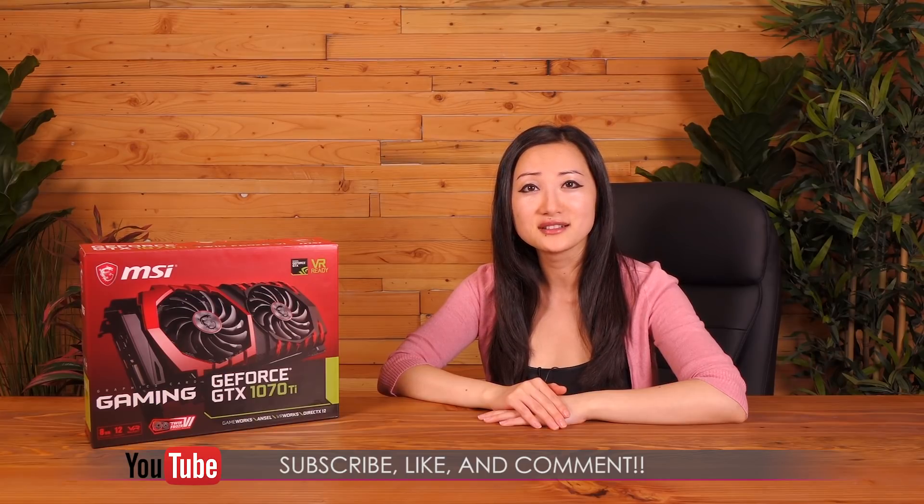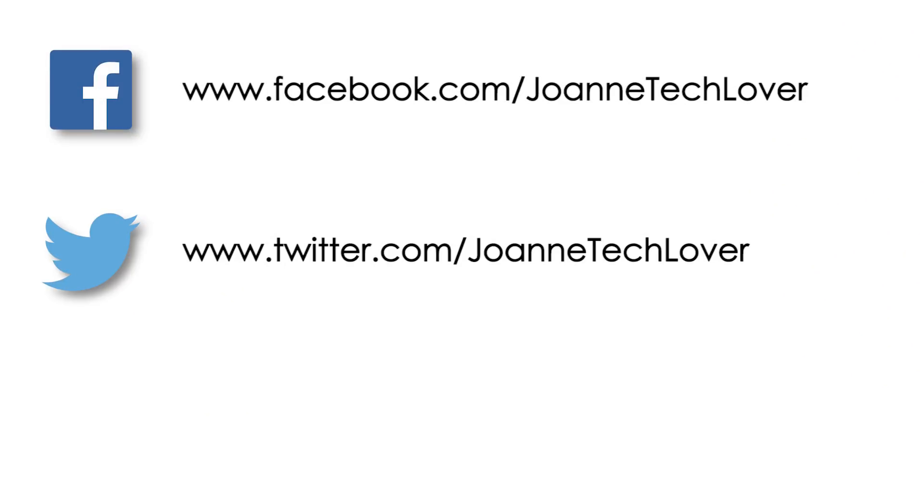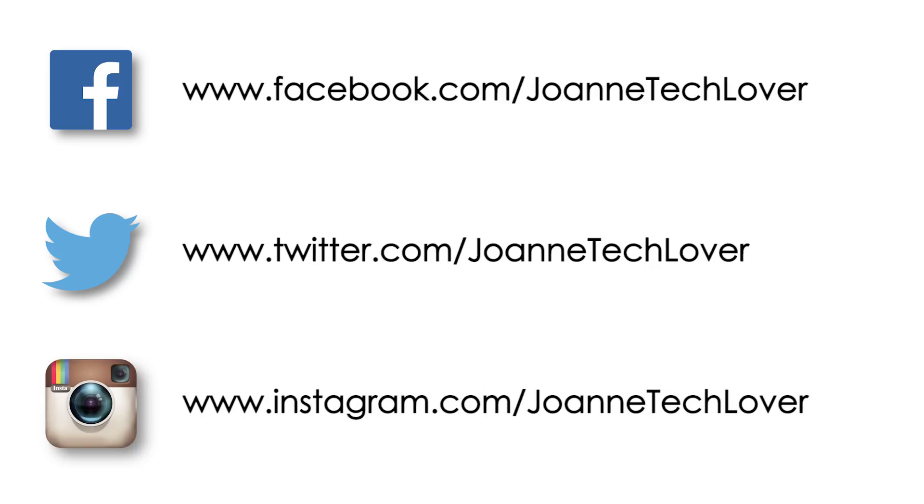That wraps up this look at the MSI GeForce GTX 1070 Ti Gaming 8GB graphics card. If you like what you saw and you want to see more like it, be sure to hit the like, comment, and subscribe buttons, as well as follow me on social media — Joanne Tech Lover on Facebook, Twitter, and Instagram. I hope you enjoyed this video and I'll catch you later.